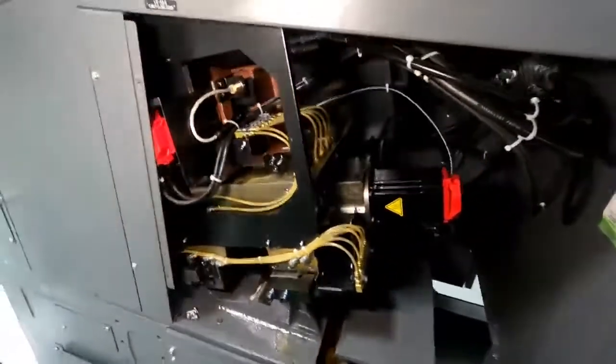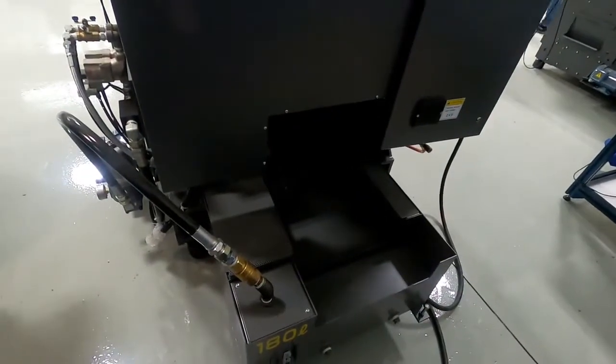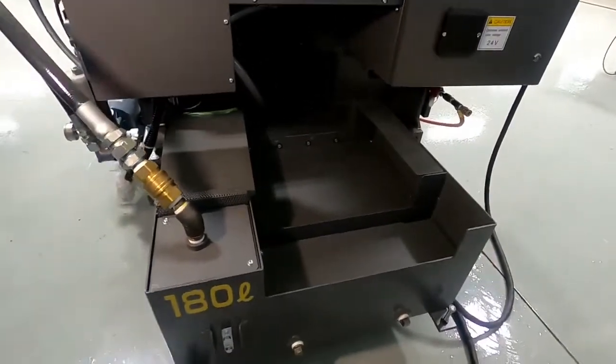Moving around to the back of the machine, the chip conveyor on this machine with the auto loader comes out the backside. It comes over here in kind of a gooseneck and you can put your chip bucket over here.